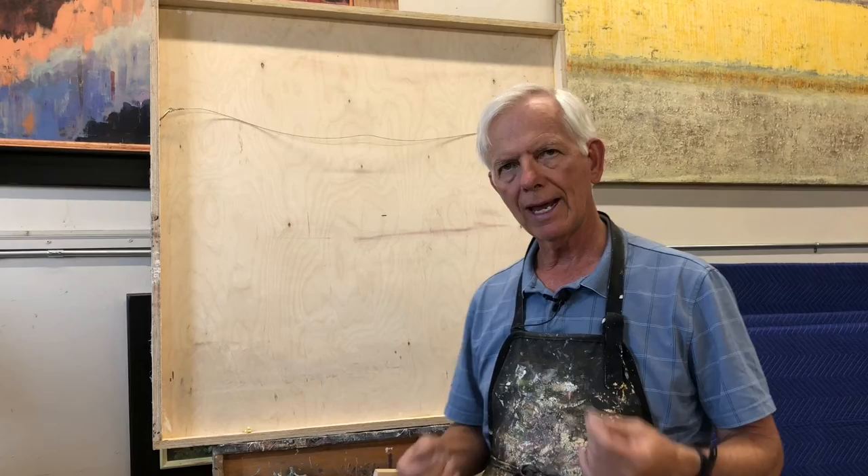Hey, Robert Spooner here. I wanted to do a short video on this — I get a lot of questions when I'm out trying to hang a painting. People are wondering exactly how and what's the easiest way to hang a painting, so I've turned one of my pieces around here so I can show you an easy, simple math way to hang your painting.